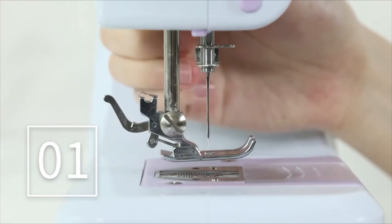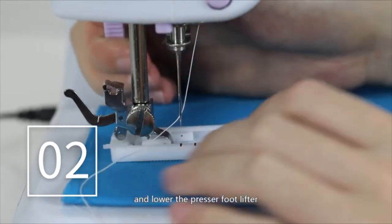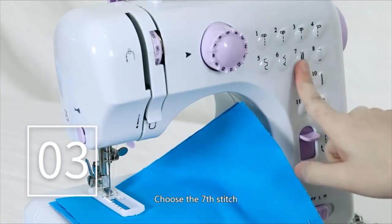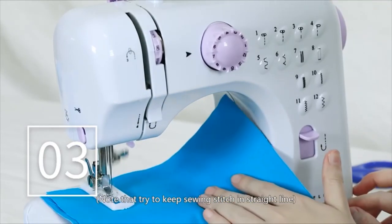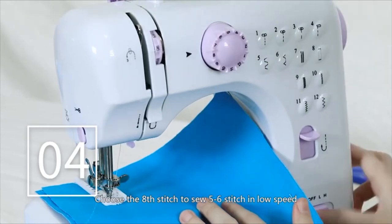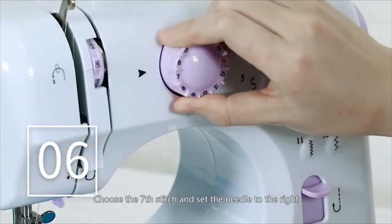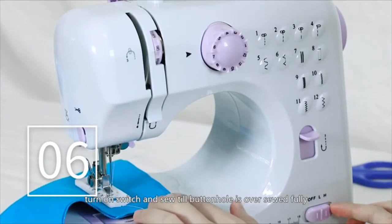Buttonhole sewing: Change the foot to the buttonhole foot. Put the cloth under the presser foot and lower the presser foot lifter, then choose the 8th stitch. Turn on the switch and sew 5 to 6 stitches in low speed, then turn off the switch. Choose the 7th stitch, turn on the switch, and sew on the cloth in suitable length — try to keep the stitching in a straight line. Then turn off the switch. Choose the 8th stitch again and sew 5 to 6 stitches in low speed, then turn off the switch. Raise the presser foot and rotate the cloth 180 degrees. Choose the 7th stitch, set the needle to the right position on the fabric, lower the presser foot, turn on the switch, and sew until the buttonhole is fully over-sewed.